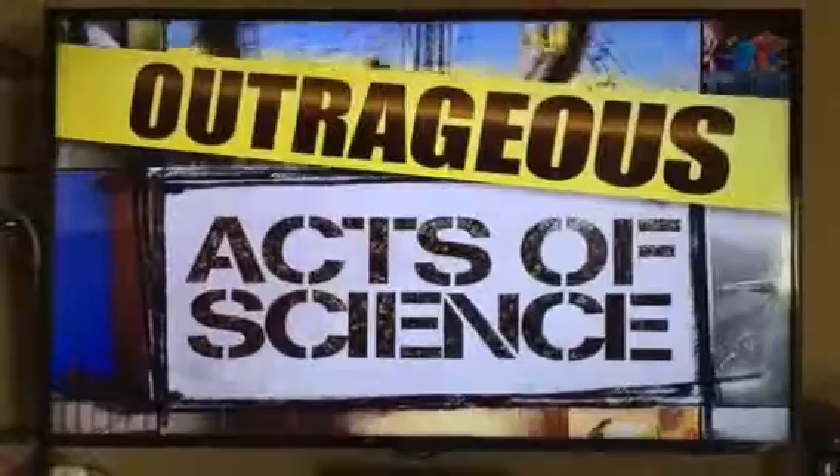She is literally showing us what her voice looks like in salt. Stick around for more salty human lab rats on Outrageous Acts of Science.